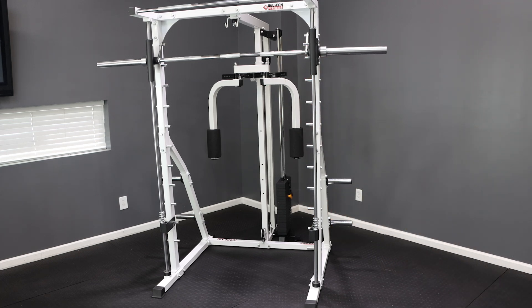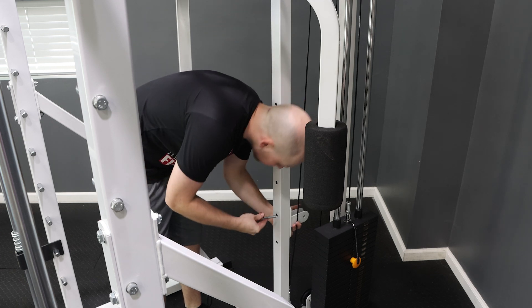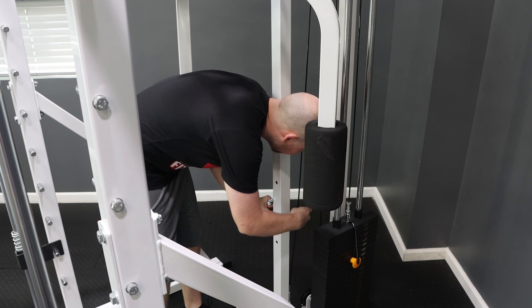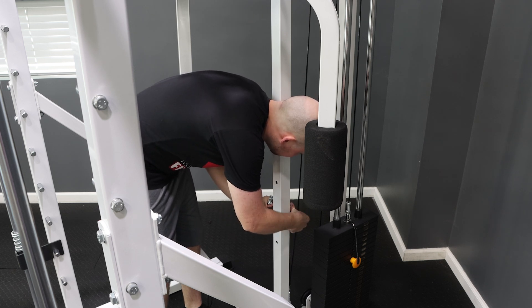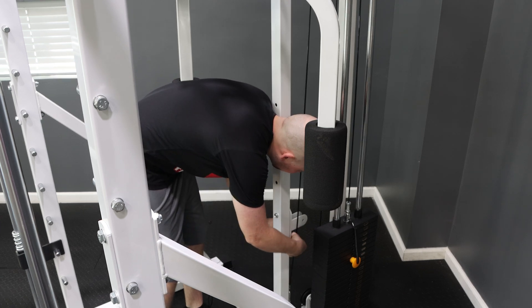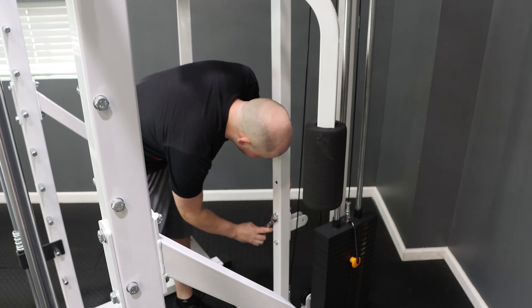Now that the arms have been installed, it's time to install the fixed pulley bracket. Use the long M10 bolts and bolt the fixed pulley bracket to the bottom two holes of the front support on the lat attachment. After both bolts have been installed, tighten them down with some 17mm wrenches.